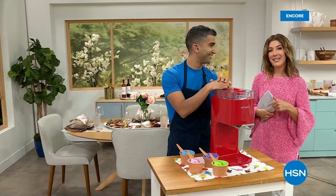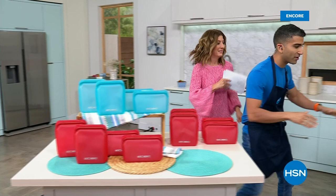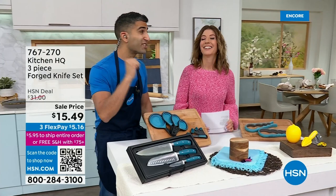We're going to start with a five and five — five items in five minutes. First up: the knives. These are our forged knives from Kitchen HQ. Cheaper knives are stamped steel, but this is forged steel. When you talk about good quality chef knives, forged steel is what you want.